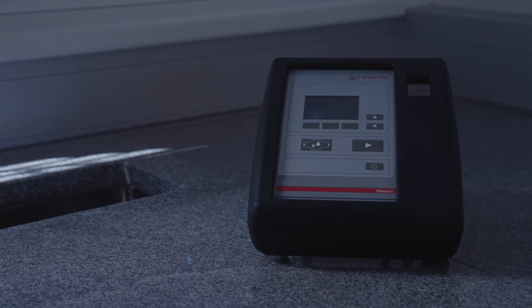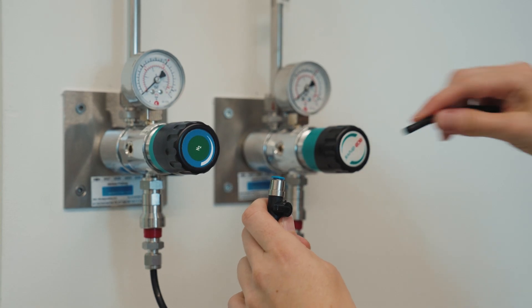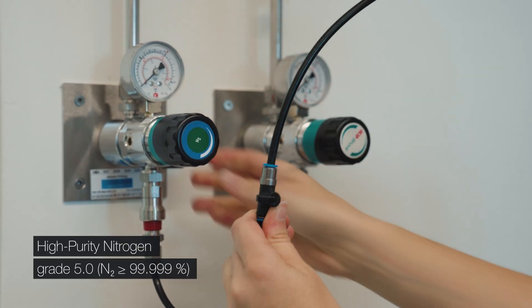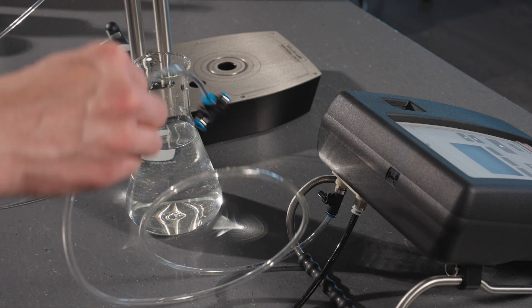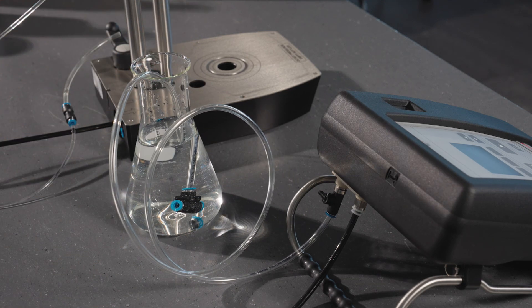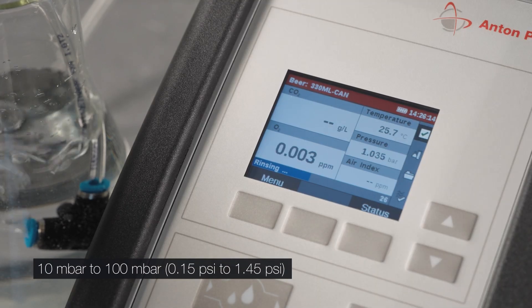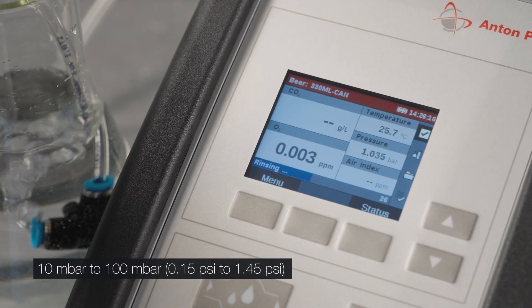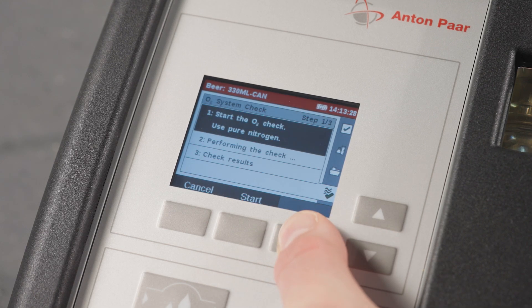Keep the instrument in the lab overnight and run the check the next morning before measurements. Connect the nitrogen supply and ensure both the gas and instrument are at the same stable temperature. Close the ball valve and place the waste hose into a water-filled vessel to check for gas flow through the instrument. Apply nitrogen overpressure and start rinsing until the O2 reaches a stable minimum, then start the O2 system check and follow the instructions on the screen.